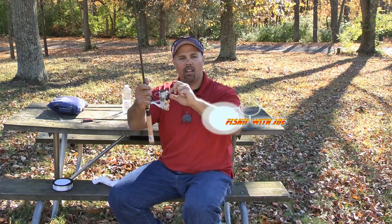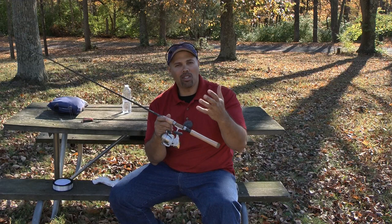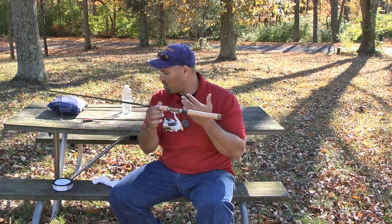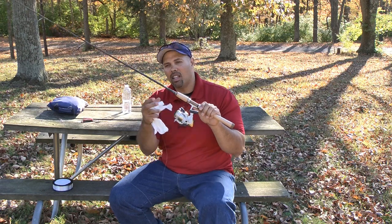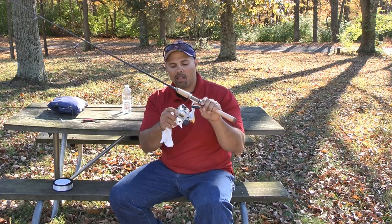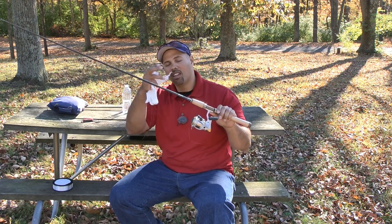Now I'm going to cut the line off, clip it, and it'll be ready to go when I'm out on the water — I can just tie my lure on and I'm ready. Thanks for watching. I hope this has been informative and helps you a little bit on the water. Just a couple of things I do: using the wet towel and backing the reel, showing you how to tie the blood knot. Those things can help save a little money, reduce the frustration of tangles, and hopefully help you catch more fish.